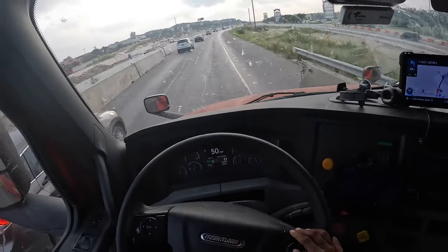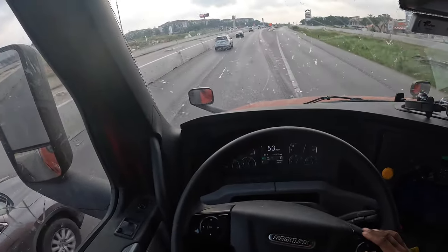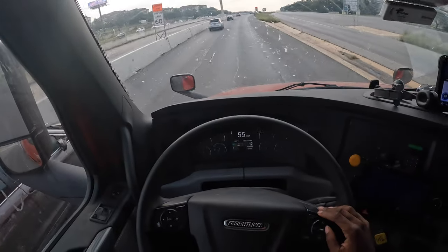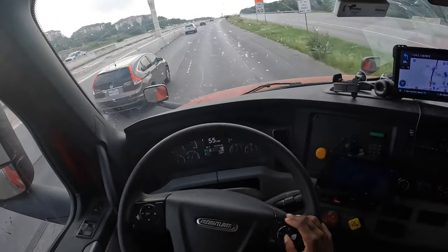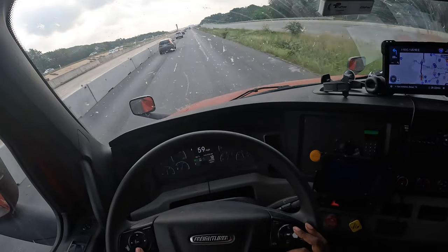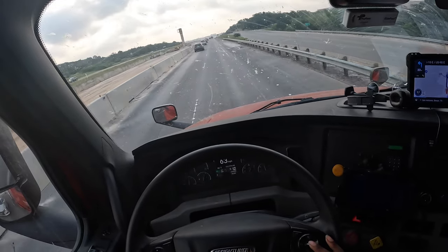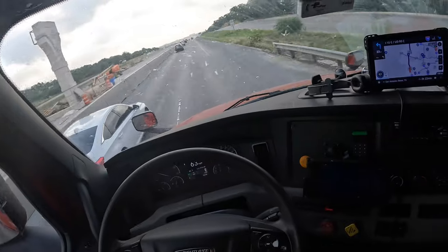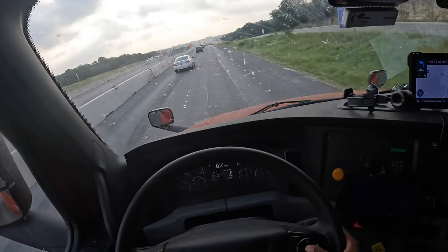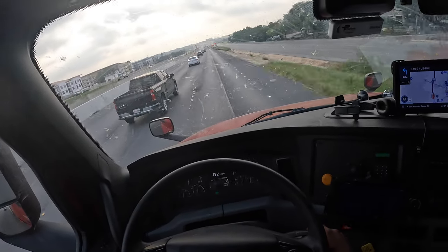I was rolling through here yesterday and it was one lane for about 20-30 miles in the middle of nowhere. Texas has a lot of construction — not as much as Indiana from what I've seen, but a lot. Lord, I hate going to Indiana because that traffic gives me a headache. I'm on my way to Houston — it's Humble, Texas I'm going to, supposed to be right outside of Houston. I need a good idea of where to park the truck.